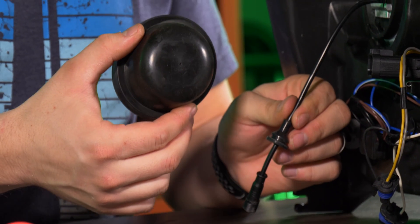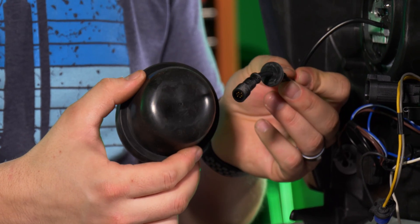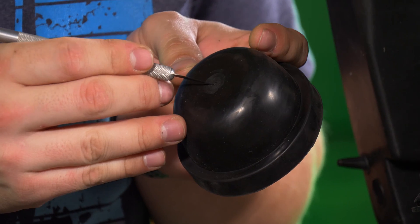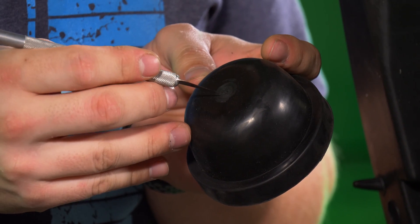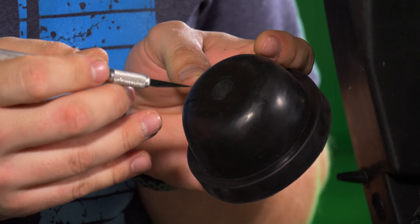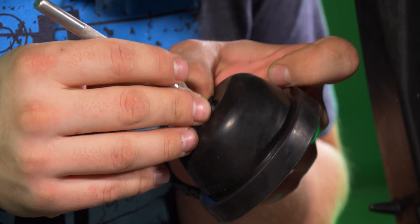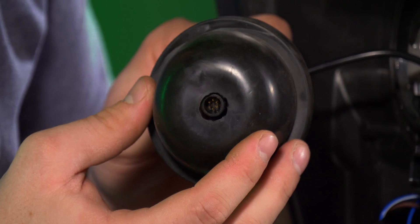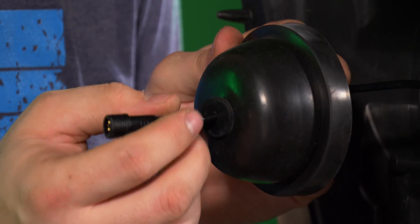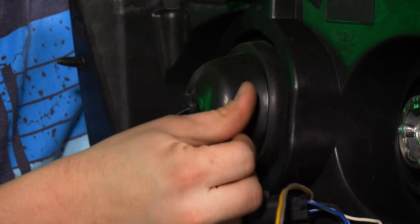Now let's drill a half inch hole in this housing cap so that our grommet can seal properly and be water tight. I just went over the housing cap with a half inch drill bit, but to cut the actual hole with the drill bit is not accurate. So now that I have an imprint of the hole, I'm going to cut it out with an exacto knife — I found this method to be the most precise. Let's go ahead and thread the wire through it, position the grommet in the hole, slide the grommet on the wire, and install the housing cap onto your housing.